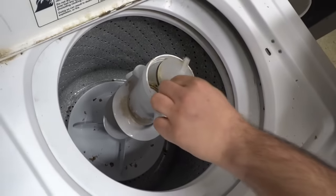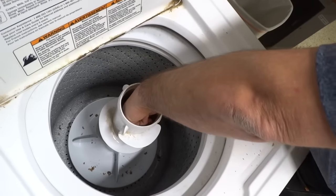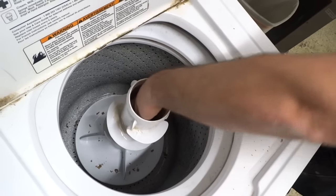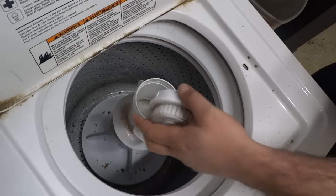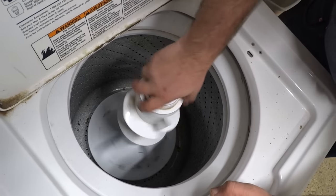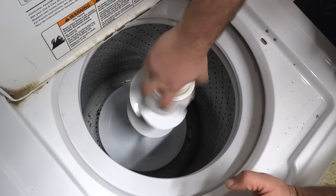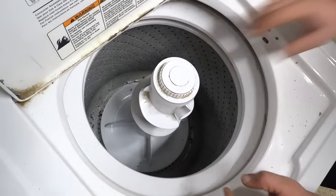Put this piece back on. Put your lid back on. And you can test it to make sure you did it right — it should catch. And that's how it works normally. Thanks again.